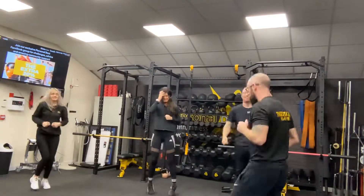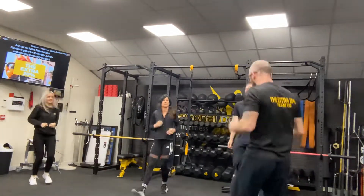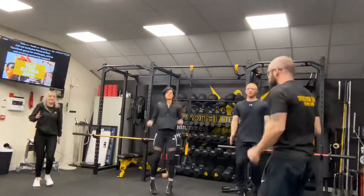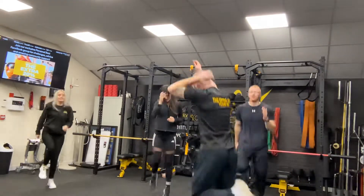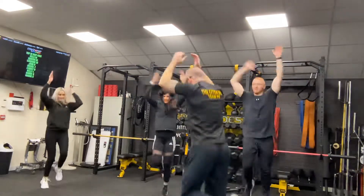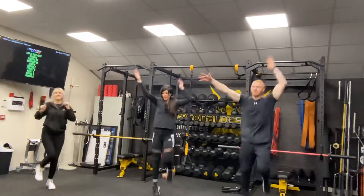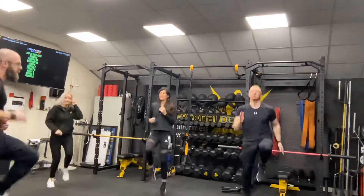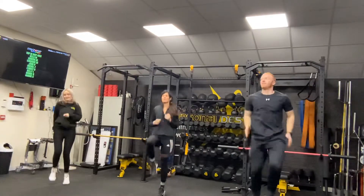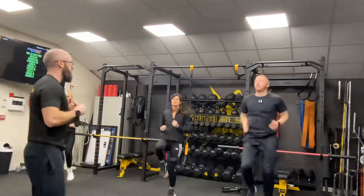Carry on jogging on the spot. Lean back at the hips to get those knees out to the front and start doing some bicep curls at the same time. When you're forward at the hips, just bring the heels up and start doing some tricep extensions overhead. Try to kick that backside if you can. Lean back at the hips again, get those knees nice and high to get our heart rate right up. When I say ten, I want you to slow down to a jog on the spot and do a couple of little stretches, then we'll get into the exercises.